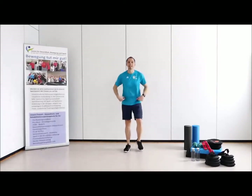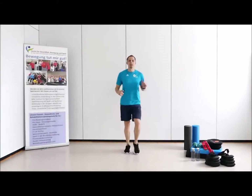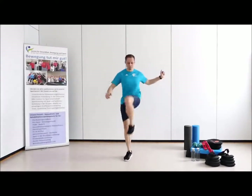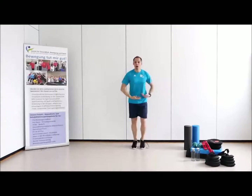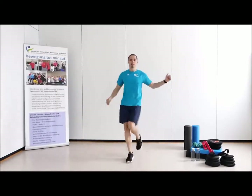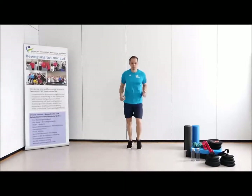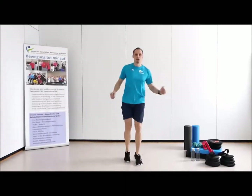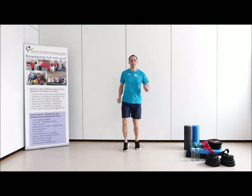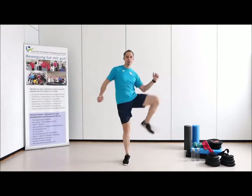Dritte Übung: das Hüftkreisen. Wir laufen wieder und beginnen im Wechsel. Bleibt mit dem Oberkörper aufrecht – so halten und stabilisieren wir auch wieder unsere Bauch- und Rückenmuskulatur. Die letzten Sekunden, die wir hier noch haben.